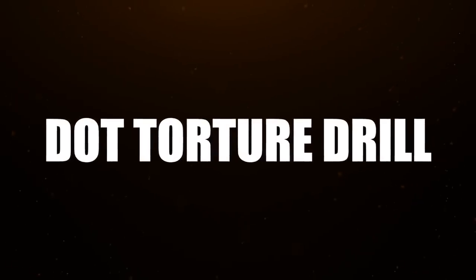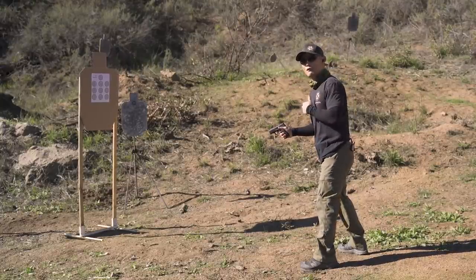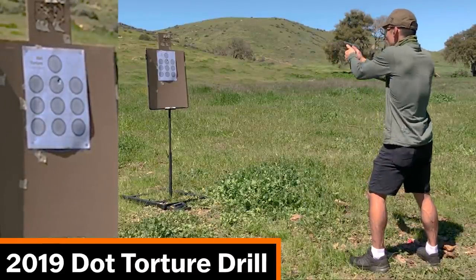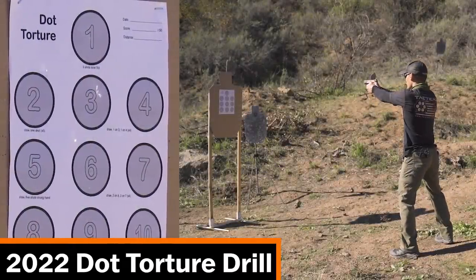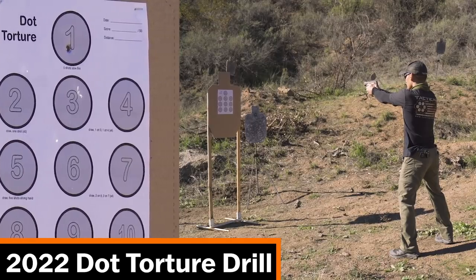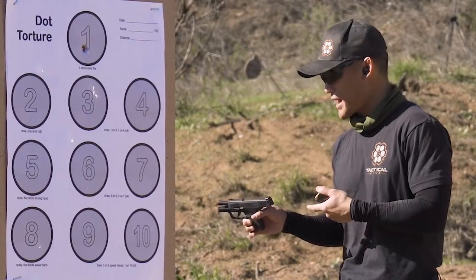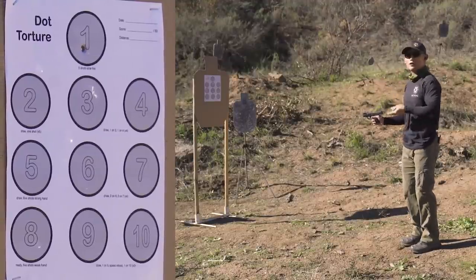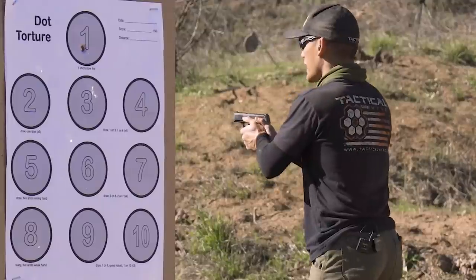Moving on to the Dot Torture drill. The first part is the top circle — five slow fire shots from presentation. My first shot was off, and then we ran into a malfunction: the round didn't eject. We're going to redo the drill, playing off the same target and counting that first shot, since we only have one target. We'll continue the drill and hope for no more malfunctions.